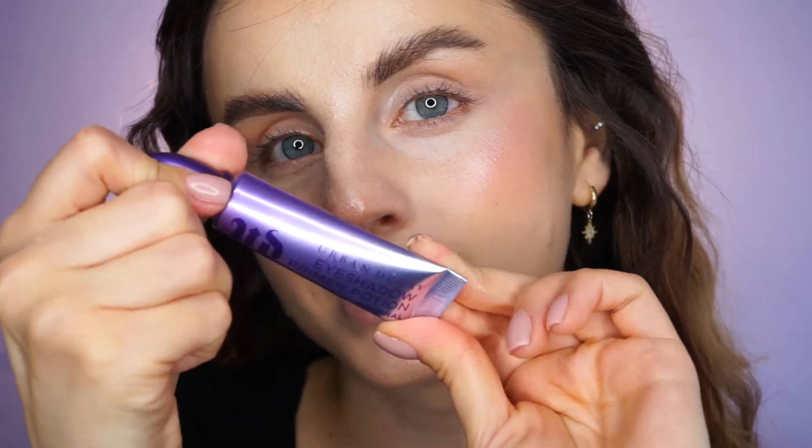I'm going to set the face makeup in place using this setting spray by Ecotrice. Then I will apply the Urban Decay Primer Potion on my eyelids to prep for eyeshadow.